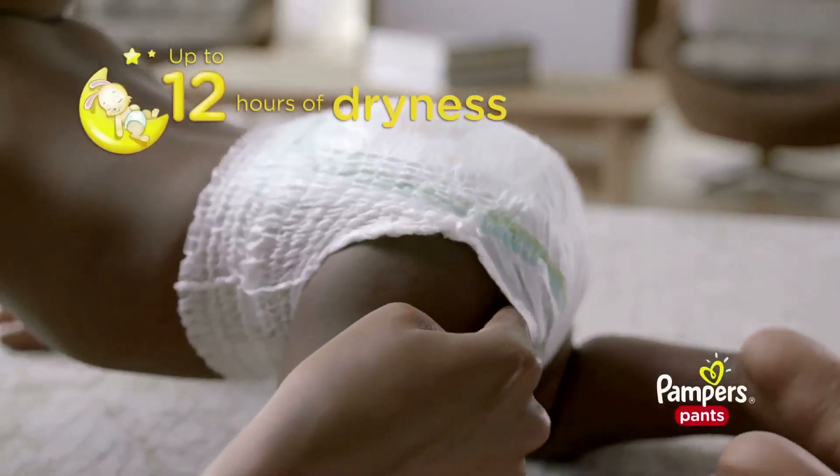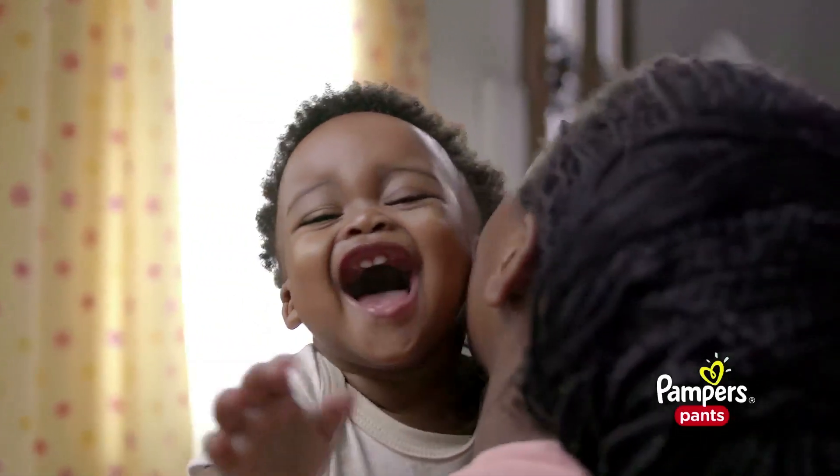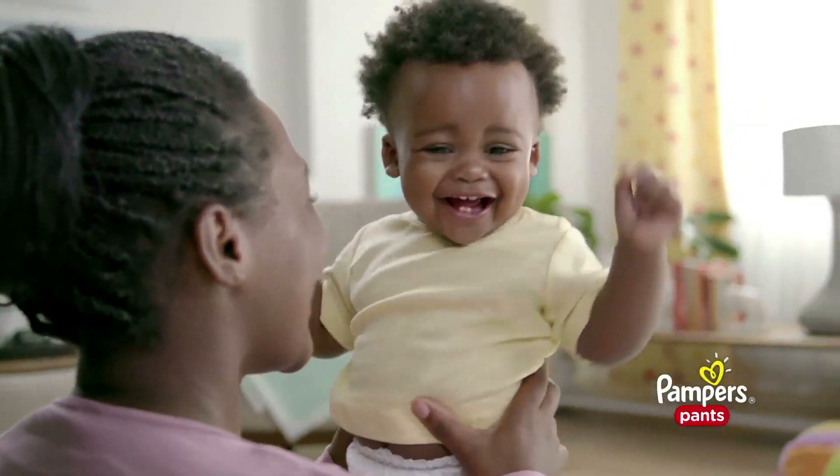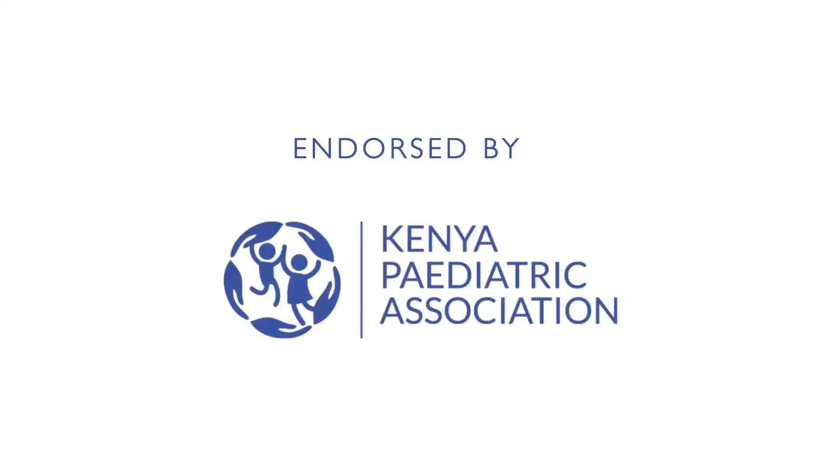For a great fit and up to 12 hours of dryness when they start to crawl, you know it's time for Pampers Pants.